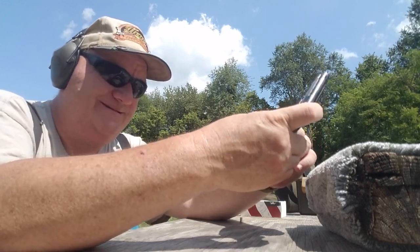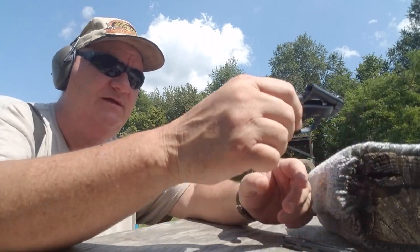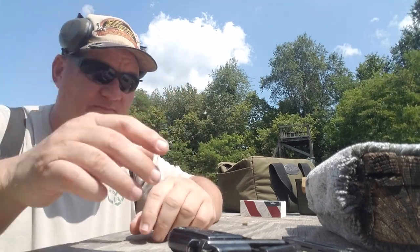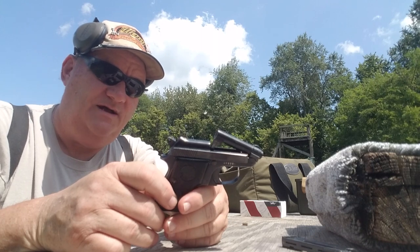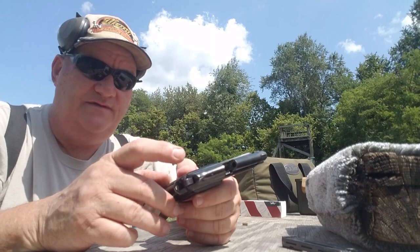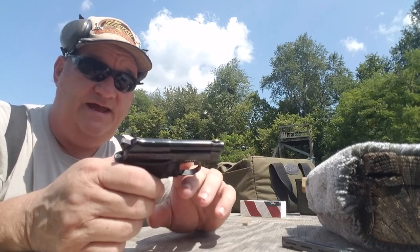Going down to check the target. Taking the magazine out and tipping the barrel up to confirm it's clear. They've made millions of this gun and have made updates and improvements over the years. They still make it — you can even get it in stainless, and the new ones have an external safety.